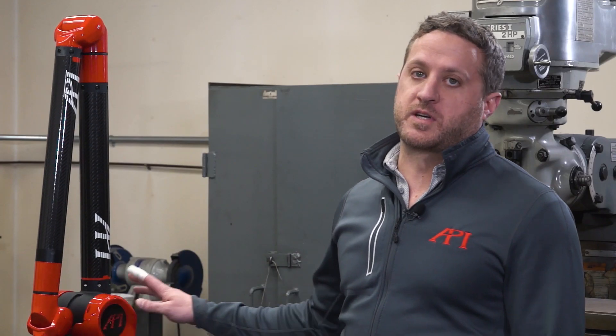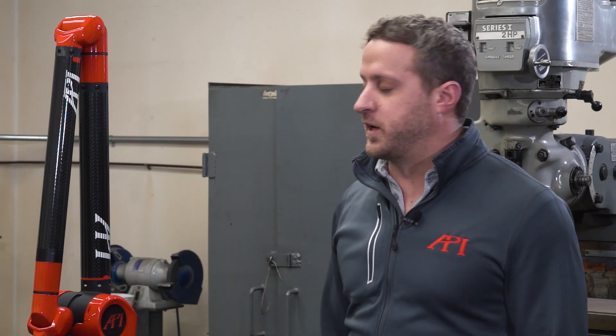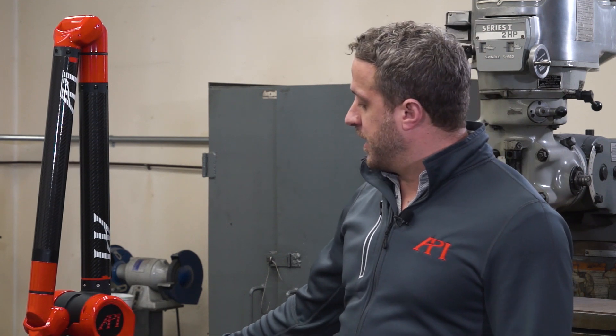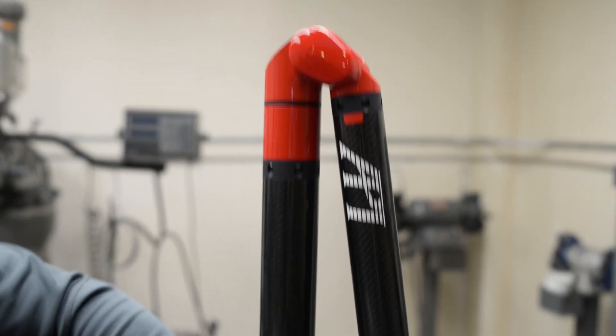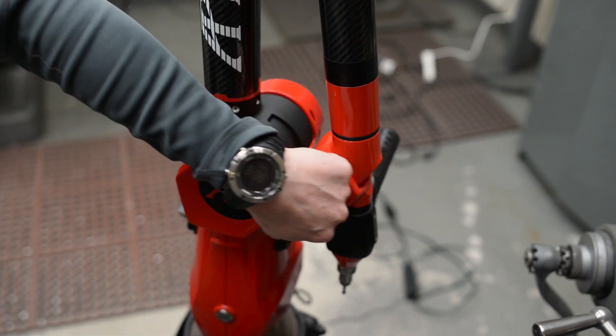This type of arm also comes in two different models where one is a six axis and one is a seven axis. That basically refers to the amount of axes that it can move about — one, two, three, four, five, six — and this model has an additional seventh axis for scanners.